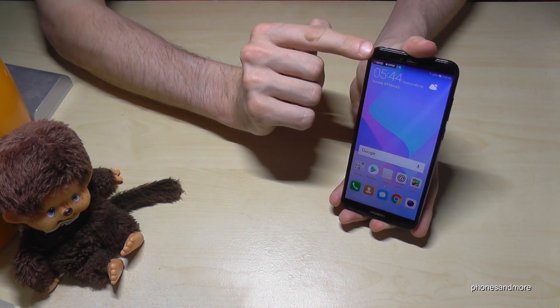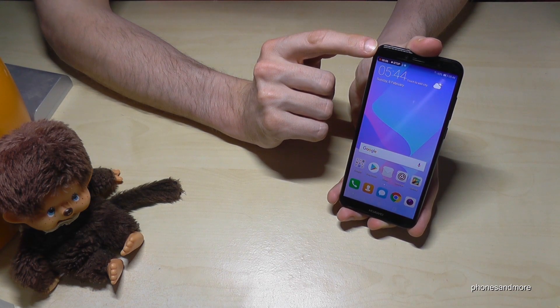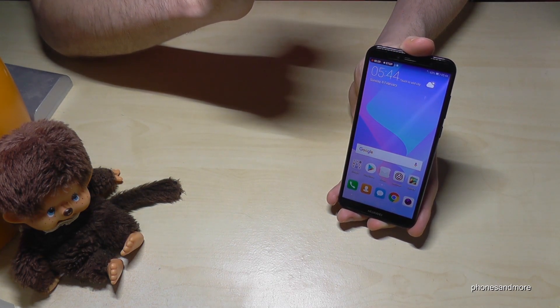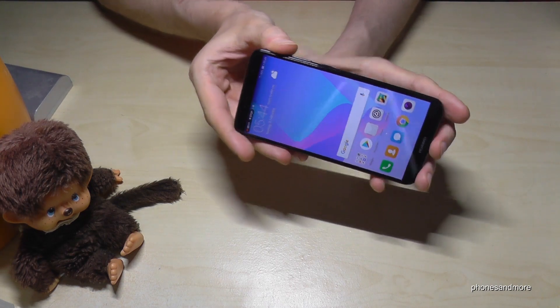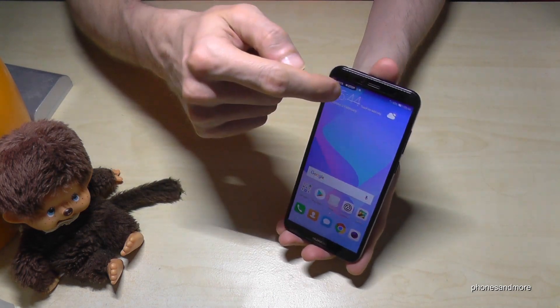Now we can see at the top that the screen is recording. There are a few ways to stop it — you can tap stop in the notification bar, or you can use the power button and the volume up button again to stop it. Let's stop it with the finger.